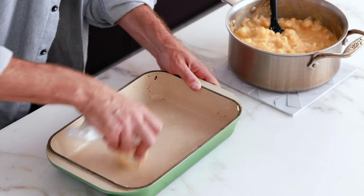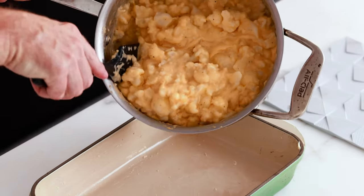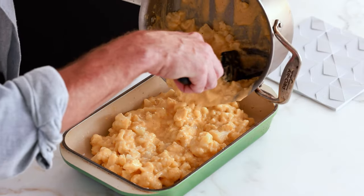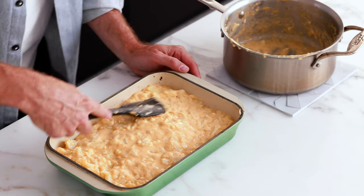Now pour this cauliflower mac and cheese straight into the baking dish. I bet a lot of you guys aren't old enough to remember the Velveeta commercials — that was my childhood. Spread the cauliflower mac and cheese as evenly as you can across the bottom of the baking dish. We want it nicely and evenly distributed across the whole baking dish. Now we're ready to pop this in the oven — we are going to bake this for 15 minutes at 400 degrees Fahrenheit.